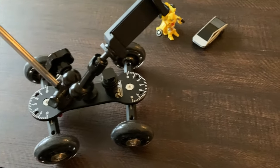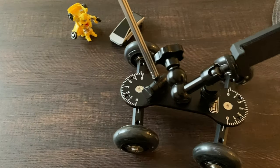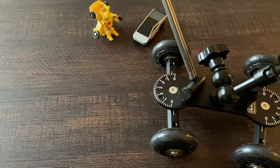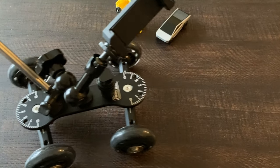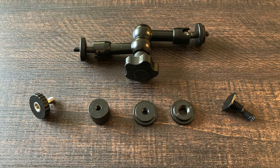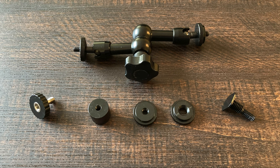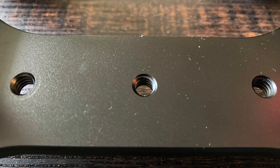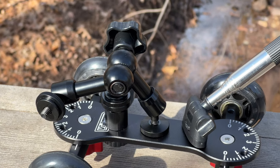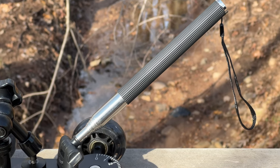Even though this camera gizmo is a bit expensive, it feels like it's built to last. At first I thought, how hard could it be to build something like this? It's just a bunch of wheels and a board. But if I tried, I think it would cost a lot more than $42, and it probably wouldn't be as good. The way the camera can be positioned is phenomenal. There are a lot of little parts, and there are threaded holes all over the SK-22. The handle is okay — it can be useful to push the Skater Dolly, though I am gentle with it as I don't want to bend it.